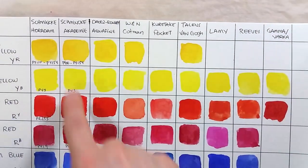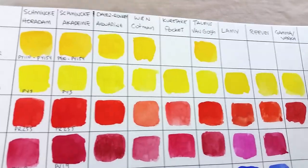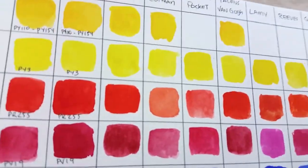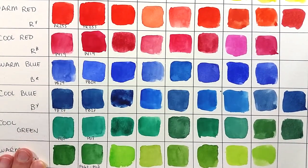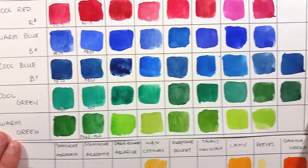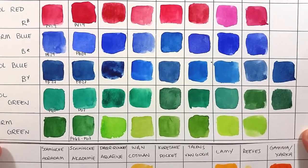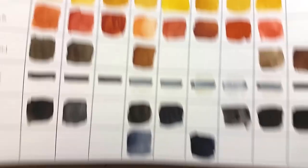You can see the chart here. There are two things I'd like to bring to your attention. First, how similar the colors from the Horadam and Academy ranges are to one another, but also how strong the colors from the Academy range are when compared to the other brands. Aquafine does good, which doesn't surprise me as that's its hidden secret. Cotman is, again, completely lackluster. Kuretake is average, Van Gogh is good too, and the remaining three are not exactly on par quality-wise with the other student paints. To me, Academy is the student range with bright, strong colors and smooth application.